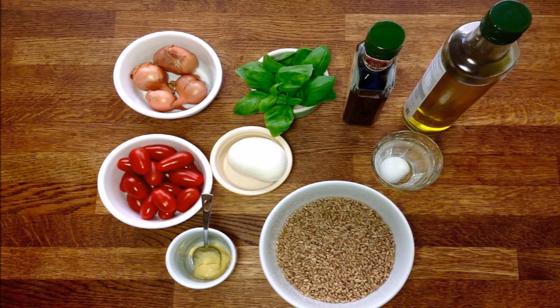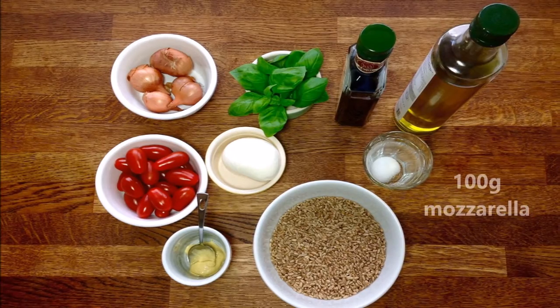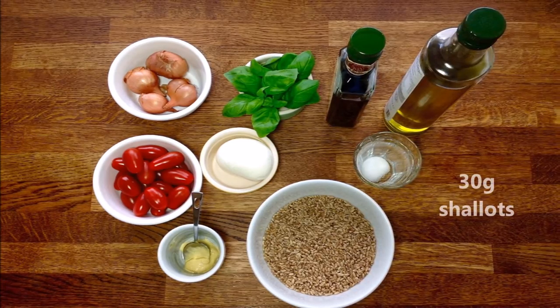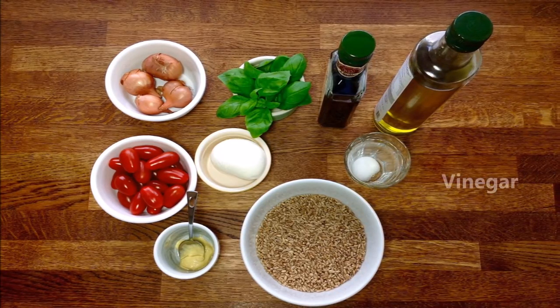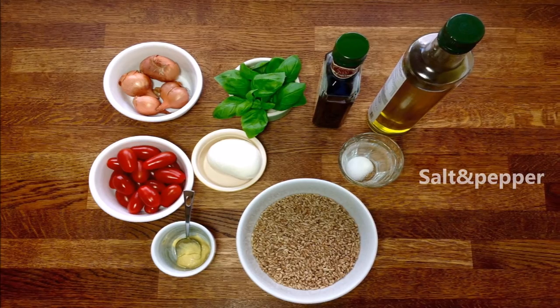For this very summery salad, we need around 200 grams of wheat grain, about 100 grams of mozzarella, 150 grams of tomatoes, 30 grams of shallots, and some basil leaves. For the dressing, I'm going to use one teaspoon of mustard, two of vinegar, about five of oil, as well as some salt and pepper.